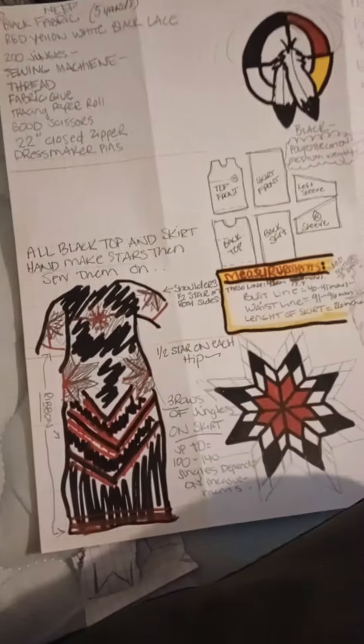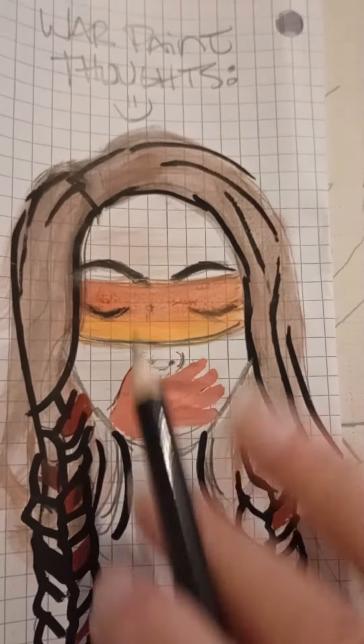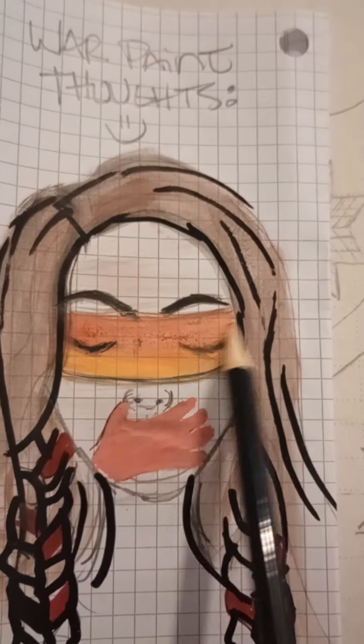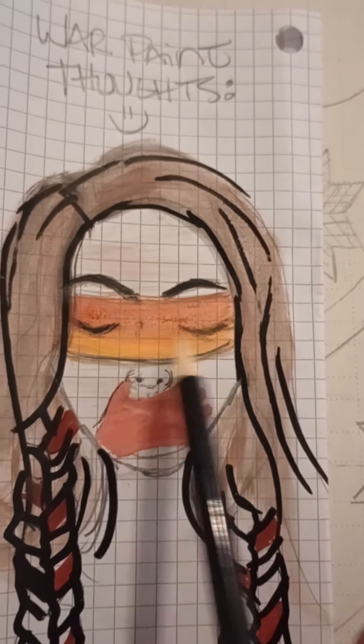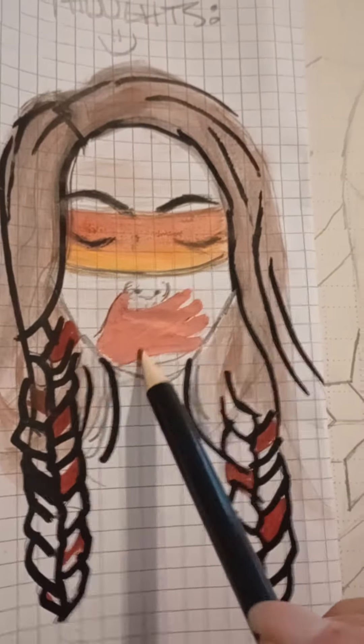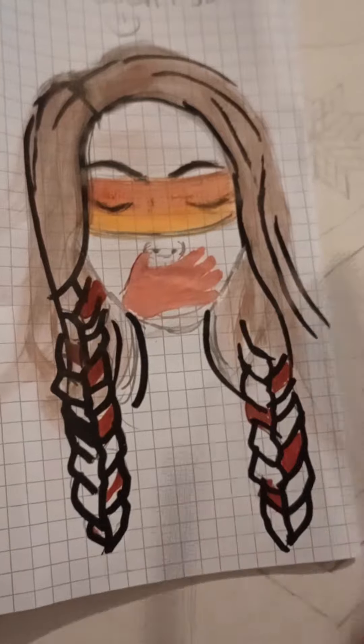I also wanted to do war paint on my face. I think I want to do a sunrise with red and yellow, maybe put a red hand over my mouth, and then have my braids. I don't know if I'm going to do the hand or not — but pretty cool.